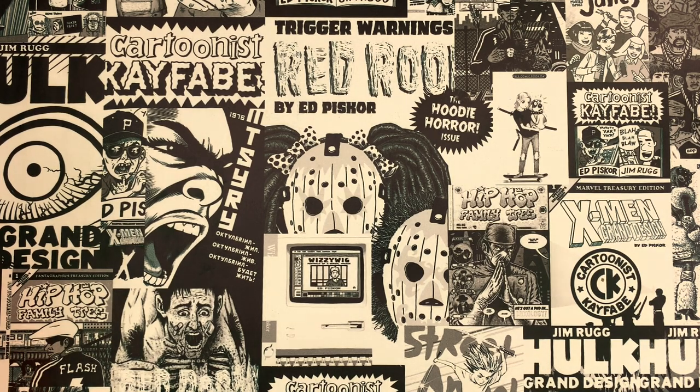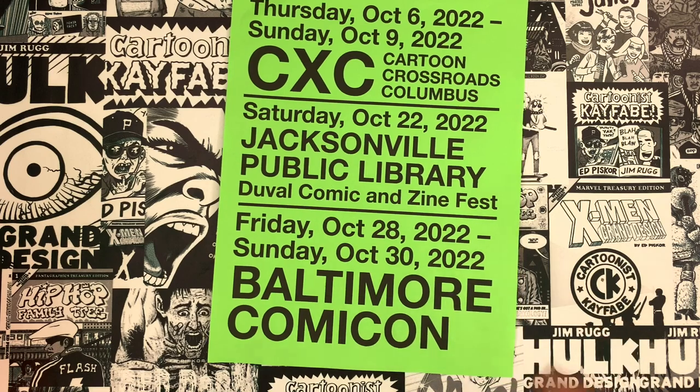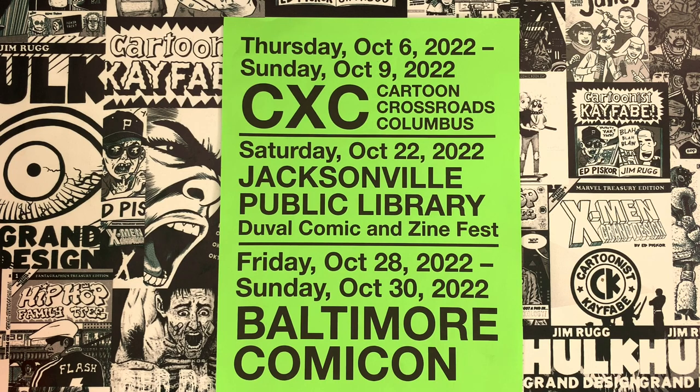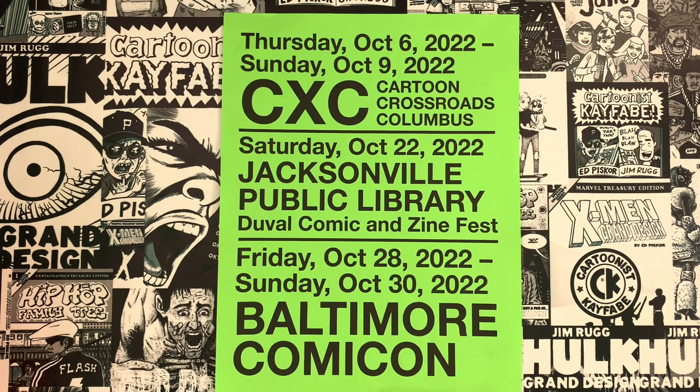We're going to be looking at Steve Ditko and Jack Kirby collaborating. But first, Jimmy and I are going to be at CXC in Columbus, Ohio, October 6th through 9th. We're going to be at the Baltimore Comic Con the 28th through the 30th doing Cartoonist Kayfabe business. Can't wait to meet you there. And Jimmy's going to be at a Jacksonville public library for Zinefest, October 22nd.